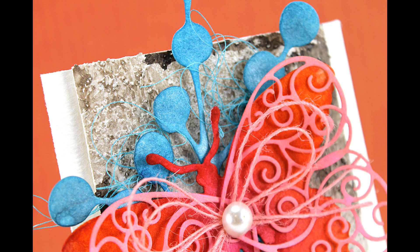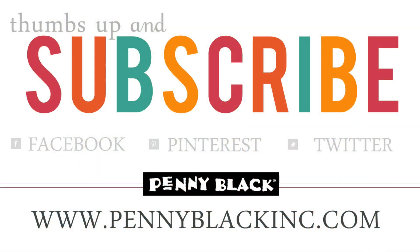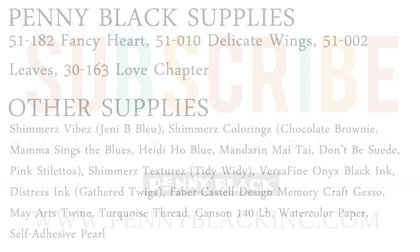Thank you so much for watching! If you enjoyed today's video, be sure to give it a thumbs up and subscribe to our channel. You can also connect with Penny Black on Facebook, Pinterest, and Twitter, and on our website — all linked in the description box below. And here's a complete list of all the supplies used on today's card.